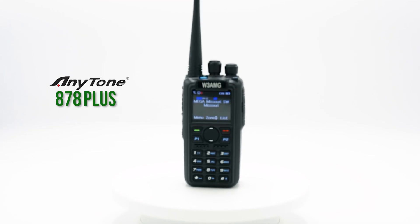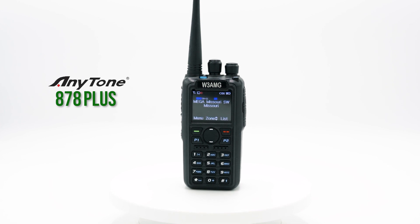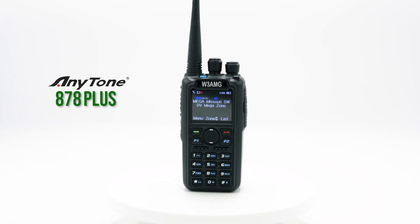It's time you met the Anytone 878 Plus. The Anytone 878 Plus is the single best, most user-friendly radio for communicating over DMR.